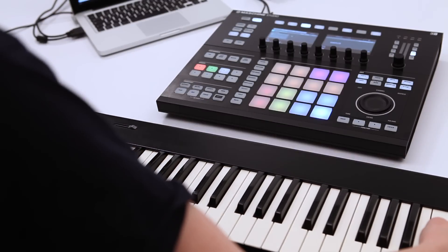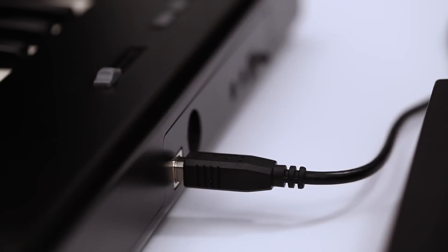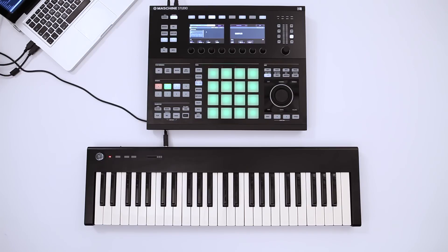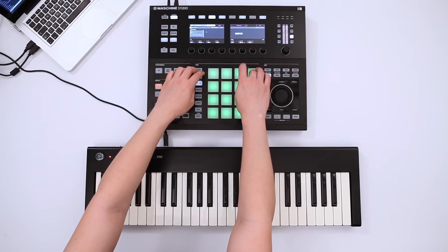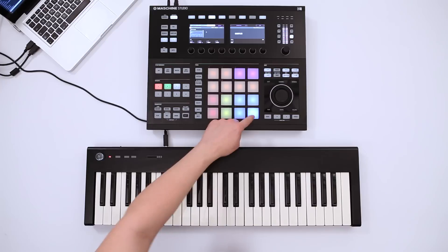You can also connect a USB or MIDI keyboard to your computer and use it with Machina. This lets you play every sound on the fly. All you have to do is select a sound in Machina and play it on the keyboard.